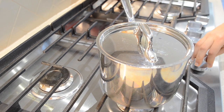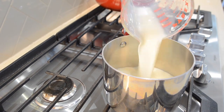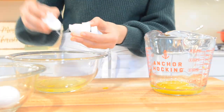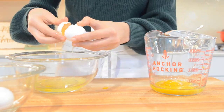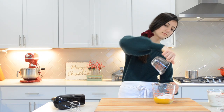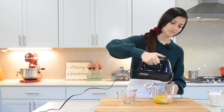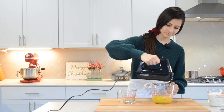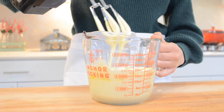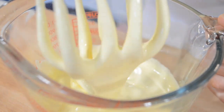In a small saucepan on very low heat add in 2 cups of milk. Do not bring to a boil. Meanwhile, separate 6 egg yolks and add 3/4 cup of sugar into the eggs. Whisk the eggs with either a hand mixer or by hand — using a hand mixer should take about 3 minutes. Once fully combined, the egg mixture should be light in color, grainy, and thick.